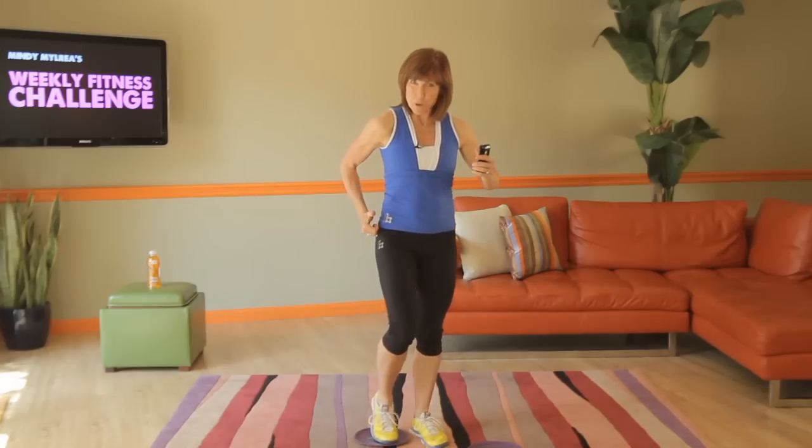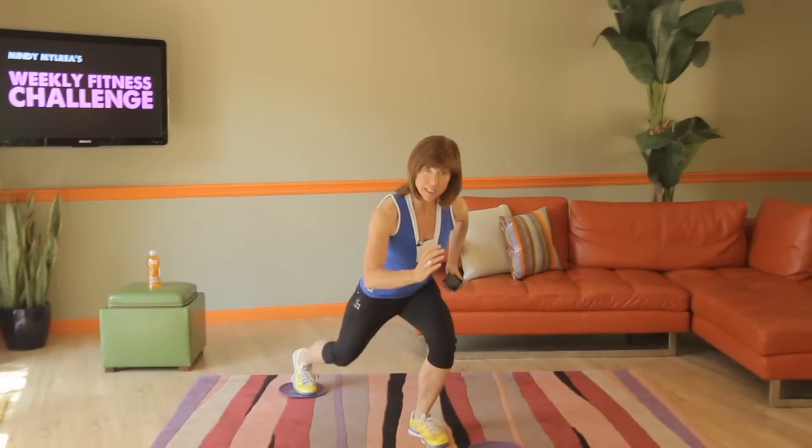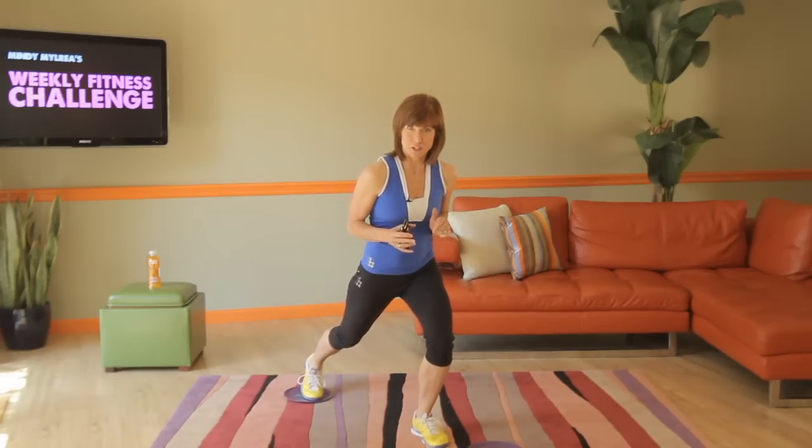Out and pulling in. We're going to stay low for this — pulling in and pulling out. Engaging the core, using all the muscles of the hamstring and the gluteals. 20 seconds as hard as you can go, then 10 seconds rest. Then we'll switch to the other side.